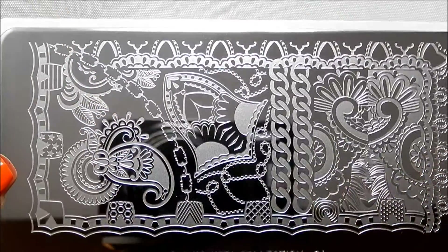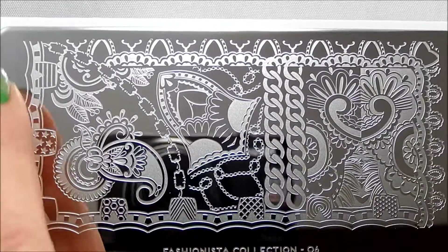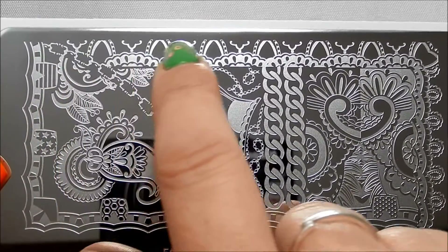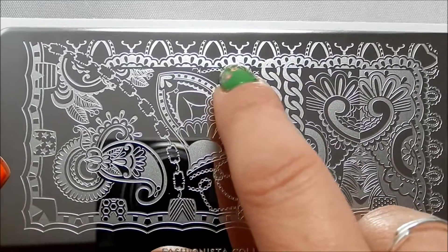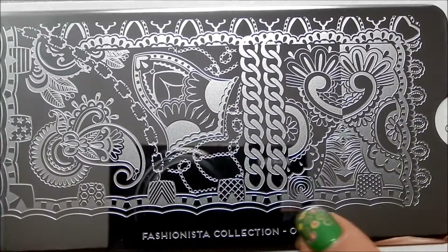This is a Fashionista plate, so it's supposed to be looking like fabric and kinds of designs you would see on clothes. This sort of mimics different patterns and maybe ribbons and edging that you would have along different garments or different kinds of laces.